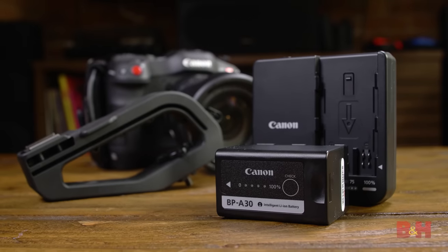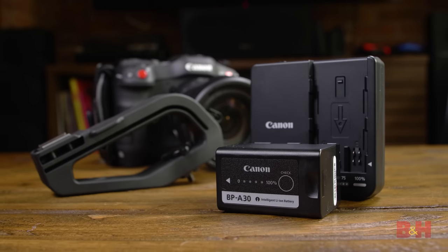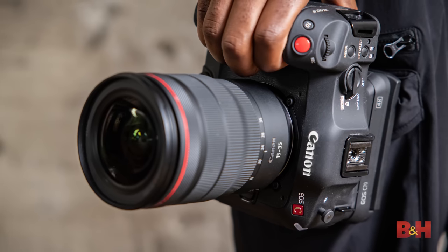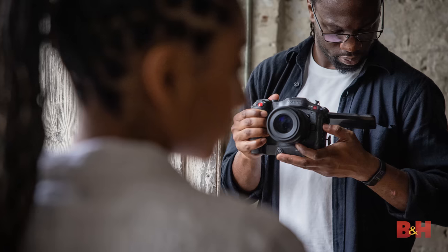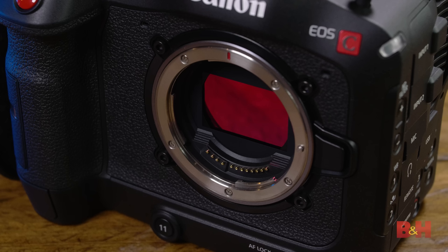The C70 also comes with a top handle, BP-A30 battery, and a charger that doubles as DC power. Canon's C70 is fascinating because, in my opinion, it's kind of what we always imagined the fusion of Canon DSLRs and Cinema EOS could be. The end result is a beautiful piece of gear that is a fantastic option for cinema and video shooters alike. Those who want to step up from a C100 or need a secondary camera to their C300 Mark III will find the C70 to be a perfect fit. That's it for the Canon C70 — I'm Doug with B&H, and I'll see you next time.